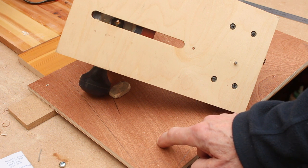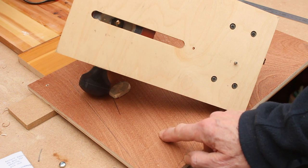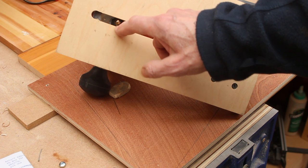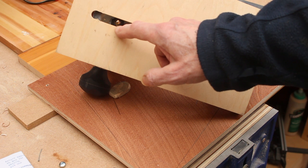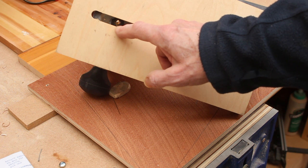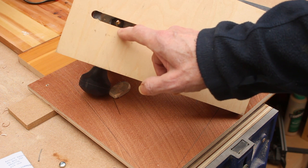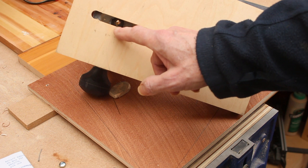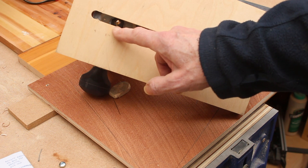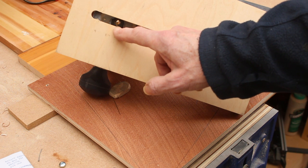I just realised — and I'm amazed it's taken me so long — if you work with powers of two, it's easy to remember metric equivalents of imperial fractions. Half an inch is 12.7mm, very nearly 128 tenths. Halve that and you get 64, which is very nearly the 6.35mm of a quarter inch. Halve again: 32, or 3.2mm for an eighth of an inch. Then 16, or 1.6mm for a sixteenth — that makes it easier to remember.